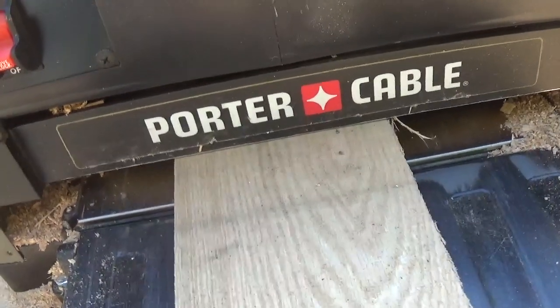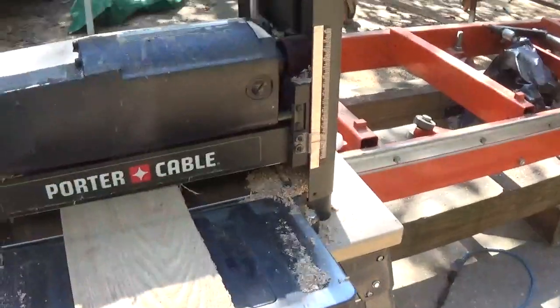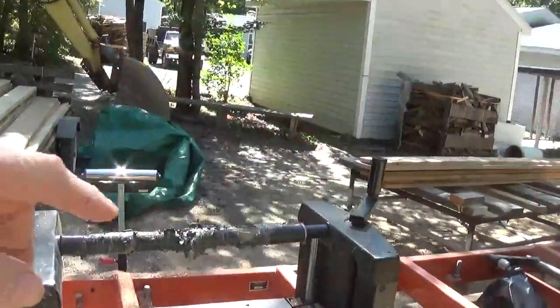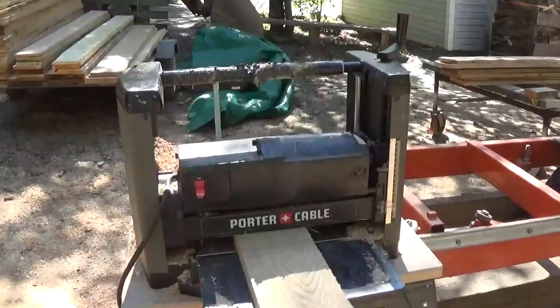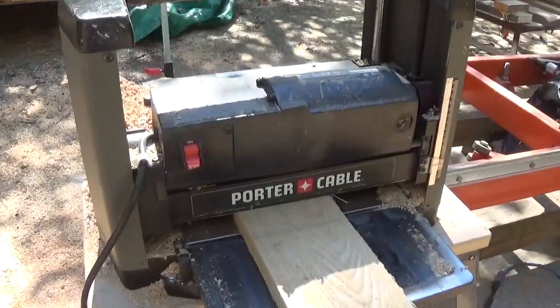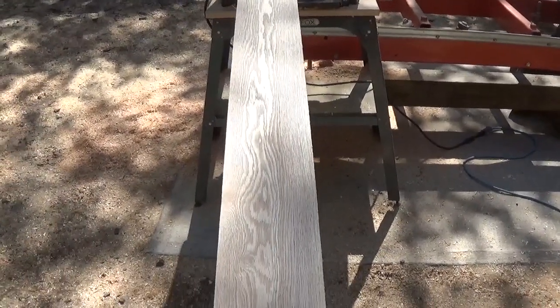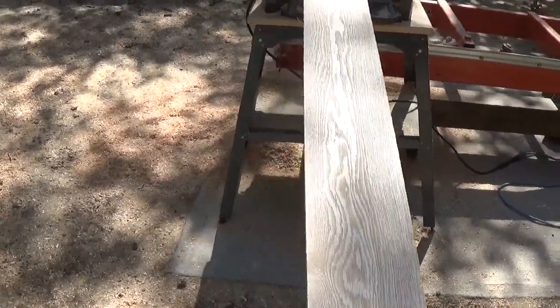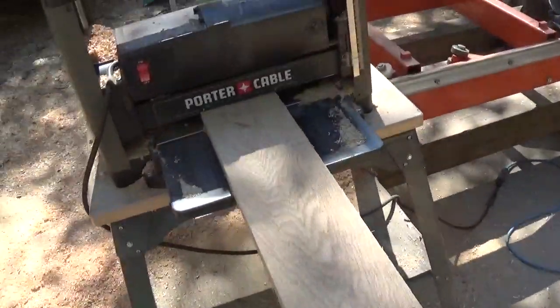I have the planer snug against the guide and I'm a little above an inch in thickness, so I don't have a lot to play with. I can't make too many passes — one full turn all the way around is an eighth of an inch, and a half turn is a sixteenth. You can use that as a guide on this machine. I'm going to run it through on one side and see how it comes out. The cup was so small that the planer planed the entire surface, so now I can flip it and work on the other side down to three-quarters of an inch.